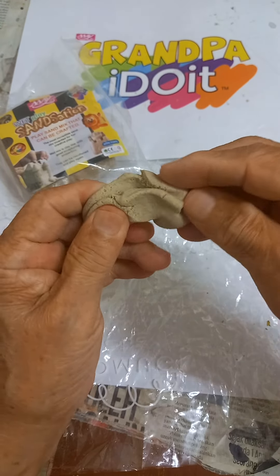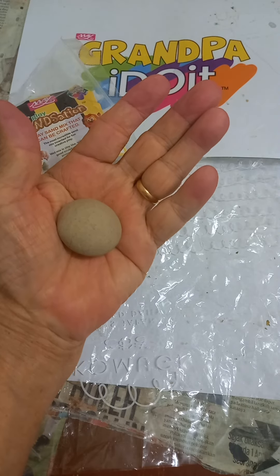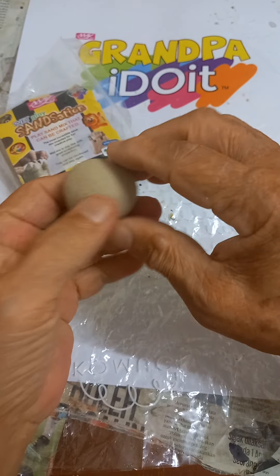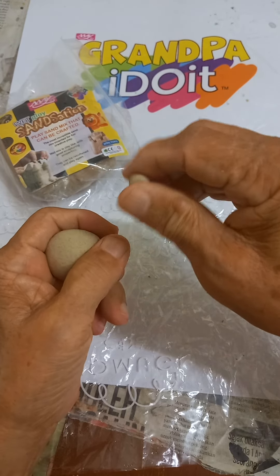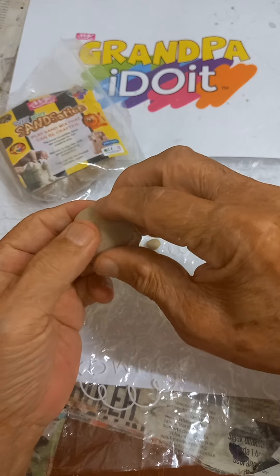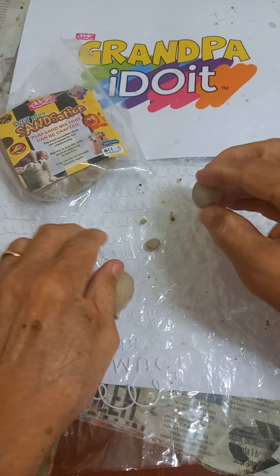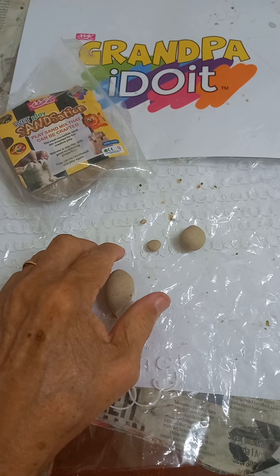With a piece of clay, begin making a ball. Make balls of a few sizes — make very small balls, make bigger ones. Practice this balling as many times as possible.